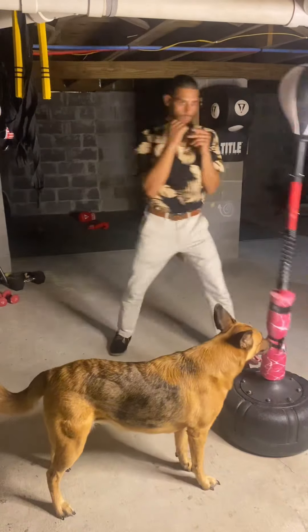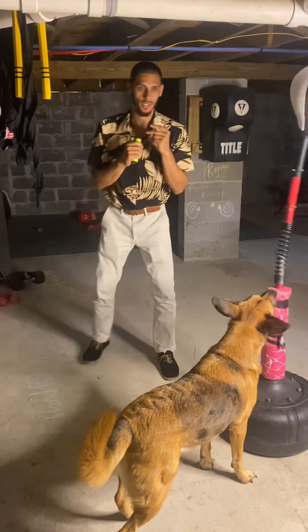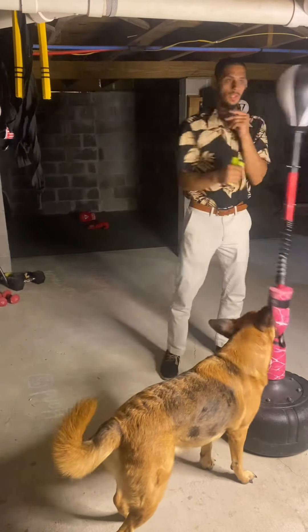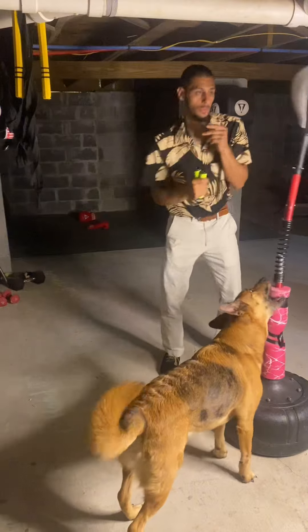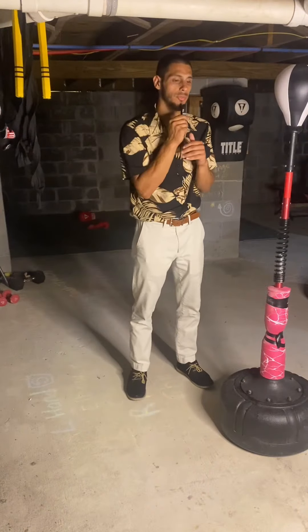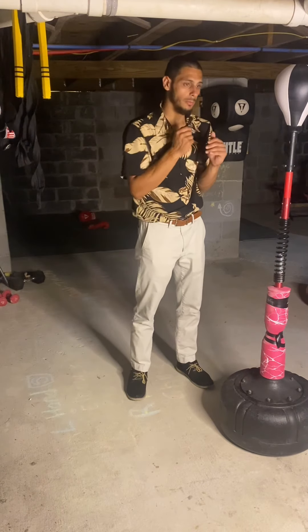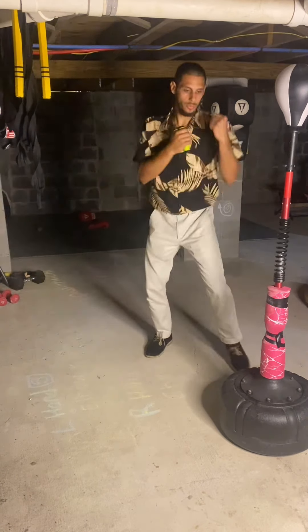It moves around a lot, so it gives a little more chance for head movement. I'm just going to move around — I might dodge, maybe block a little bit — but today I'm setting up the power hand rotation.